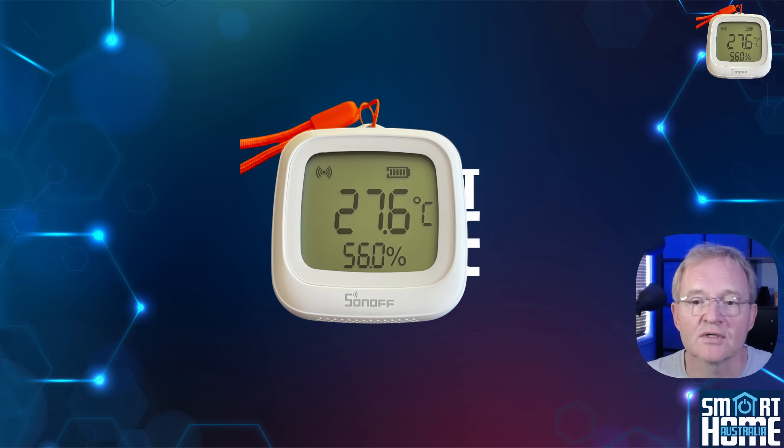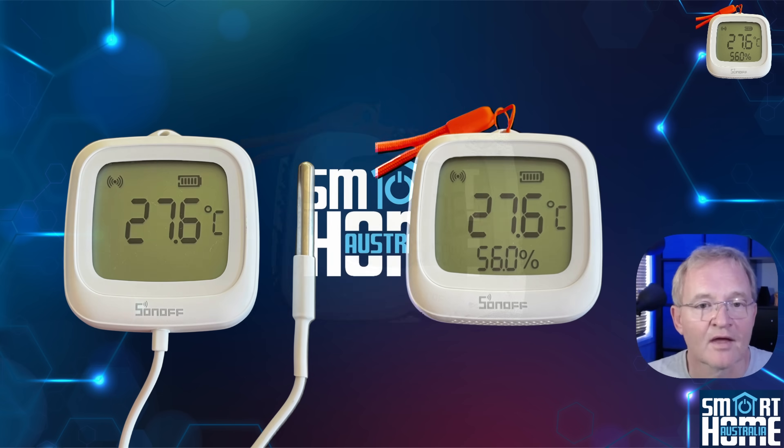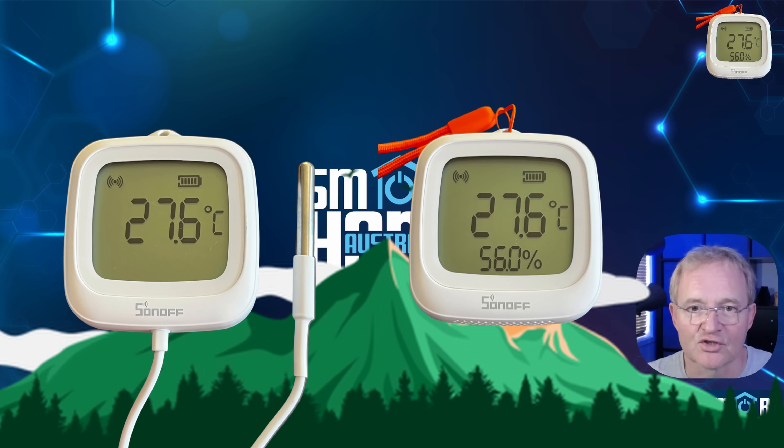So even if it's not communicating with the eWeLink application or Home Assistant instance, it will store its readings. How long it will store is not stated, but it's great to know that this facility is available. And finally, a point for anybody that lives at altitude — well above 2000 meters.